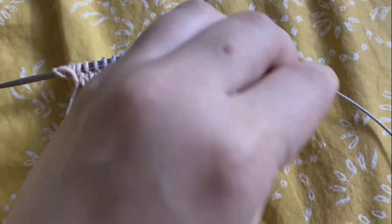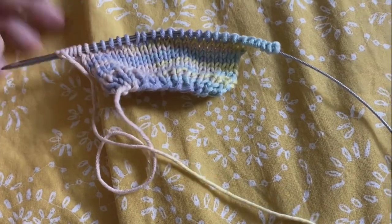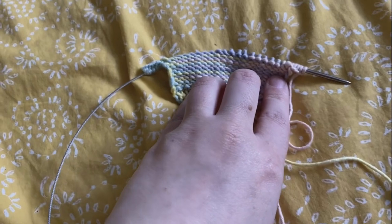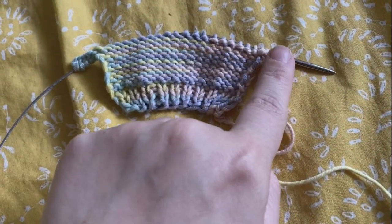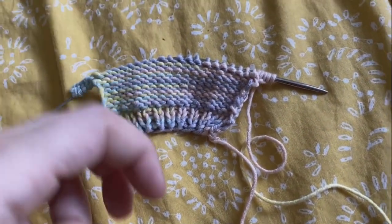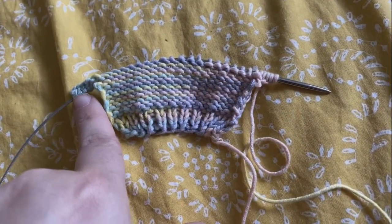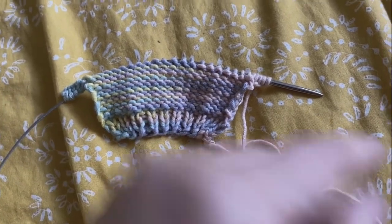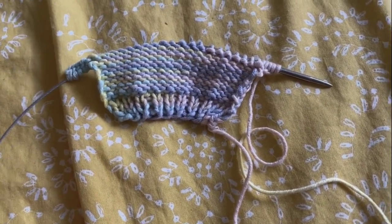Now we have our five stitches cast on either side. Since we're on the purl side now, what we're going to do is always knit the first two stitches and the last two stitches even on the purl side. This is going to create a faux ribbing cuff — so it's going to be knit two, purl across to the last two, then knit two. Then when we flip it over it will just be straight knit across. We're going to do this for eight rows including this one.